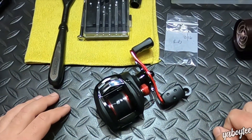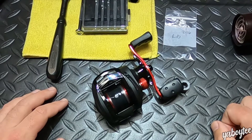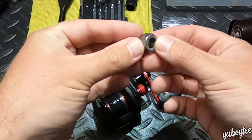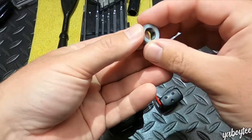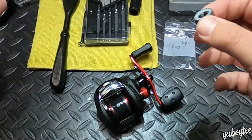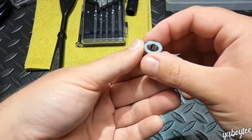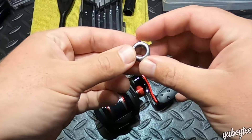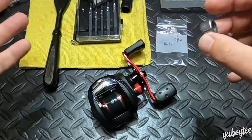What happened was the stock anti-reverse bearing — also known as a one-way roller bearing, this one right here — this is the one that came with the reel. It was starting to not work; it was malfunctioning. When that happens, you either hope you can clean it and it'll be fine, or in my case I just went ahead and replaced it. Today I'm going to show you how to do that.